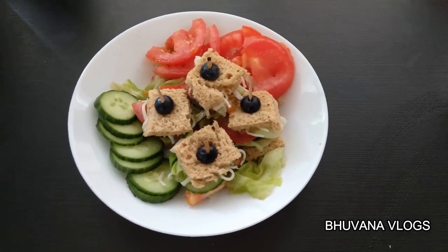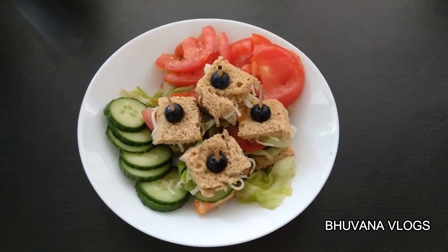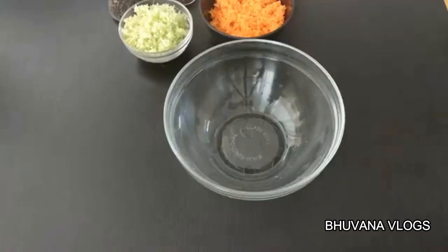It's a very simple recipe. You can cut it as a normal sandwich or a different style sandwich.